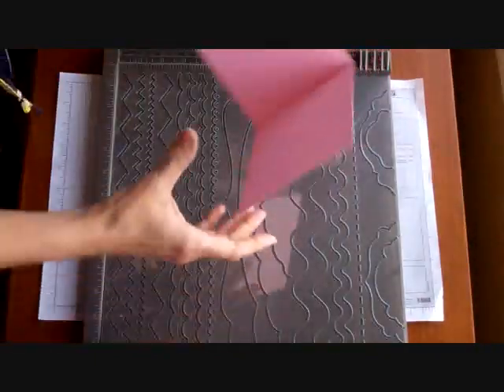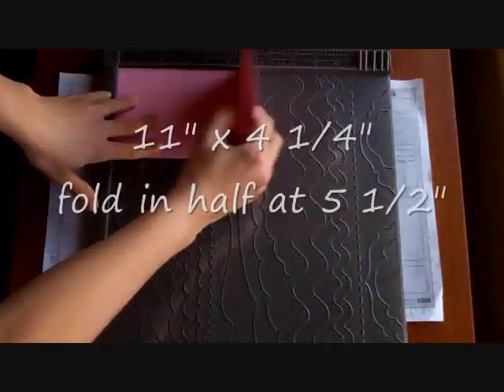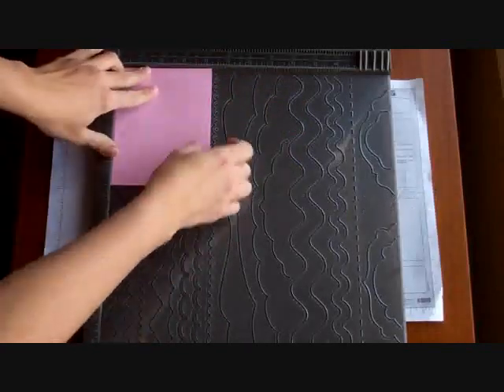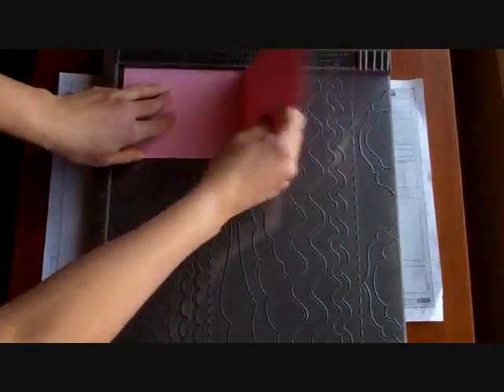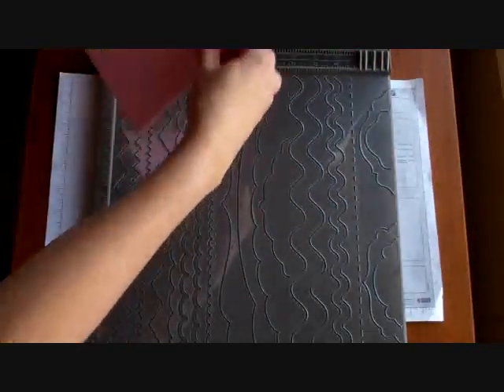We're going to get a piece of cardstock that is 11 inches by 4 and a quarter. We're going to cut your cardstock and fold it in half, so it's 5 and a half inches. We're going to score that and fold it.